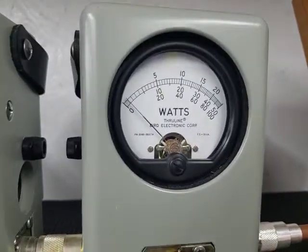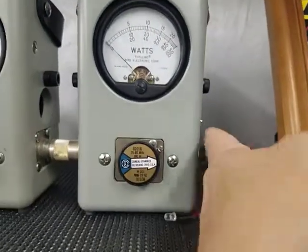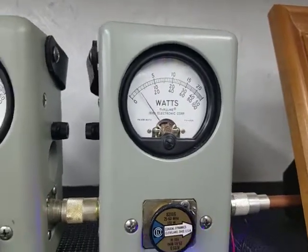100-watt slug. I'm going to show you average power swing. 16 watts average peak. 37 watts peak. Not too bad for an old school 99.